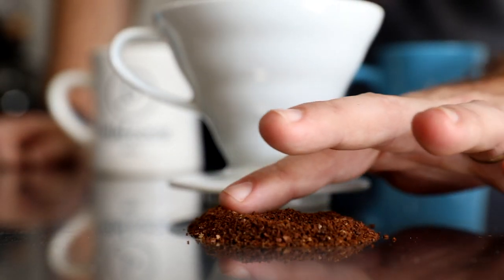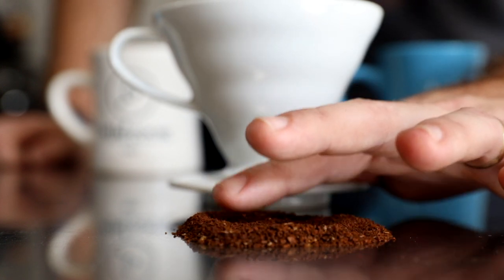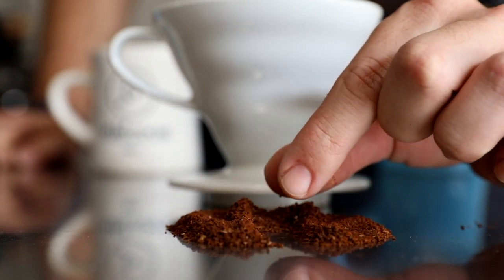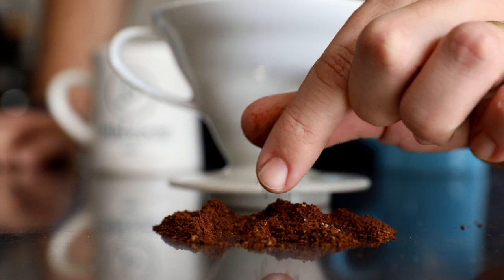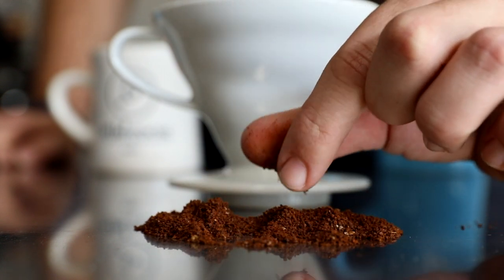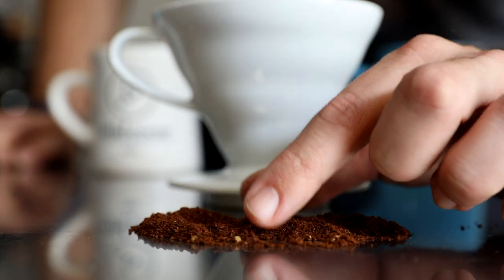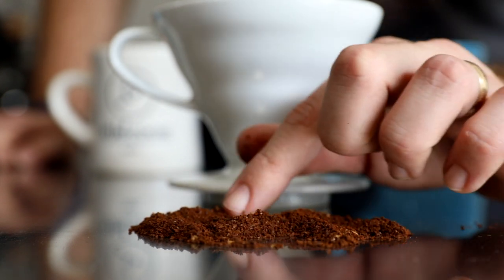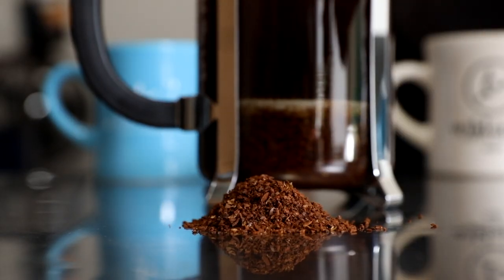Here we have a little pile that I ground for the V60, and this is nearly identical to the grind setting I used for the Bee House. On the Baratza this is about an 11, and it has that nice even texture — not too sandy, no extra large pieces, just a good smooth texture kind of in that sea salt range as far as particle size goes.